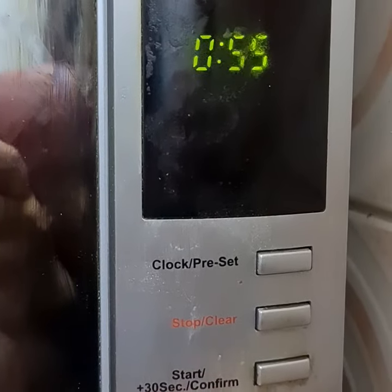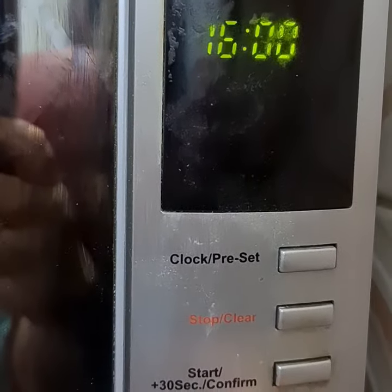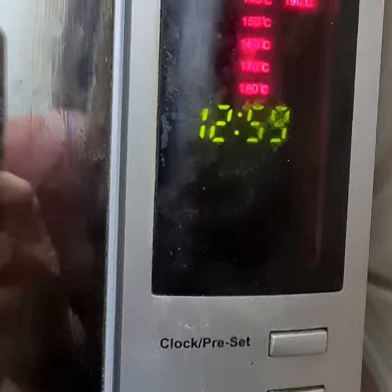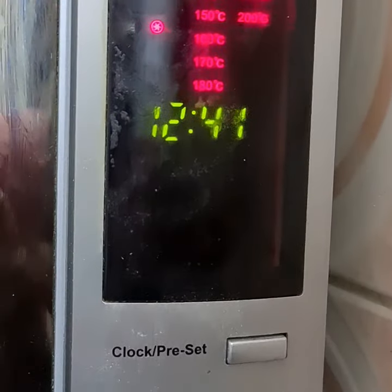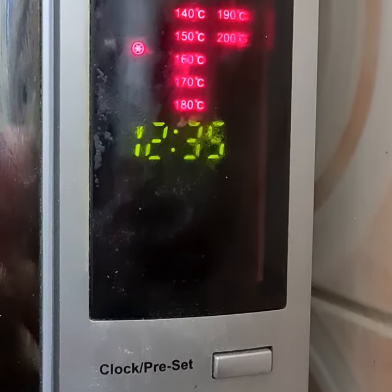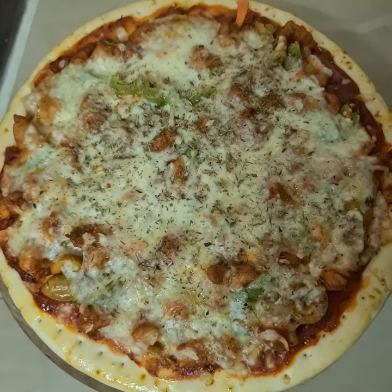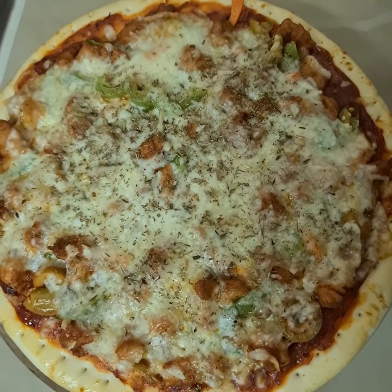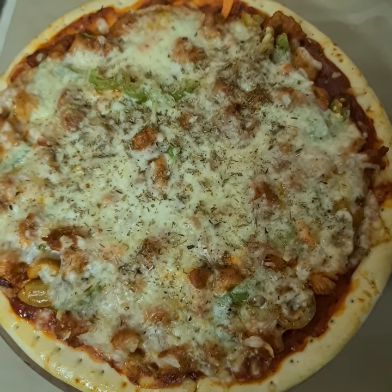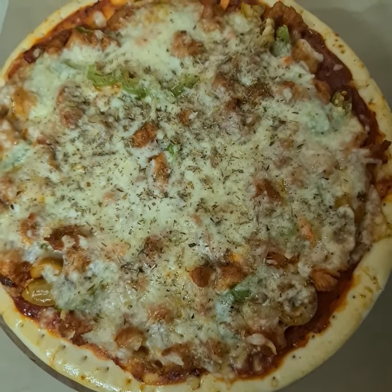I kept the pizza in the oven at 200 degrees. Now my pizza is ready — I kept it 10 to 12 minutes in the oven. Enjoy this pizza! If you like my video, please don't forget to subscribe, like, comment, and share.